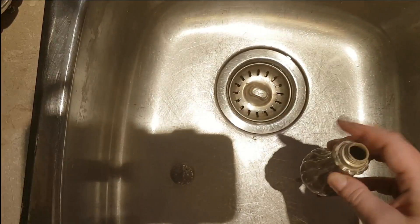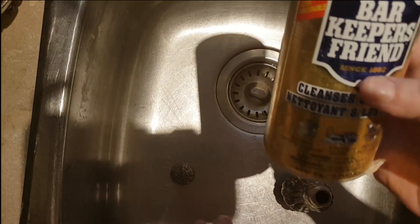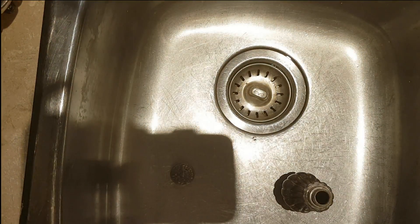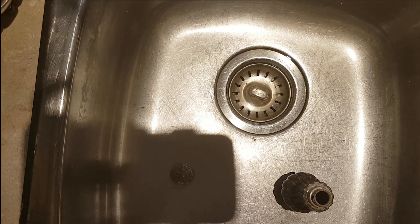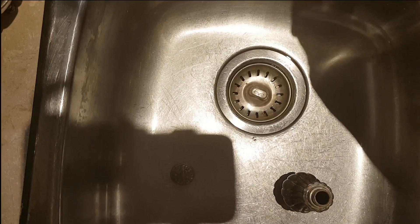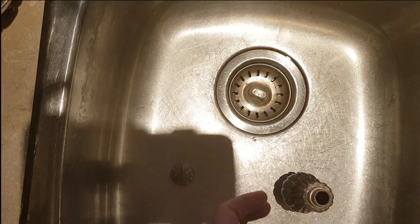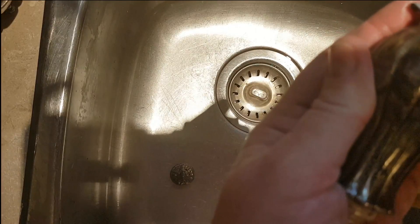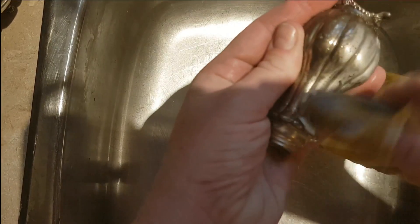What I used for this is a rag, a toothbrush, and a little bit of Bar Keeper's Friend. I just put a little pile at the edge of my sink. I'm going to turn on the hot water. Using a little hot water and your rag, just wrap it around the end of your finger — sorry about the shadows, but I need light to work — and then just rub it over the surface.